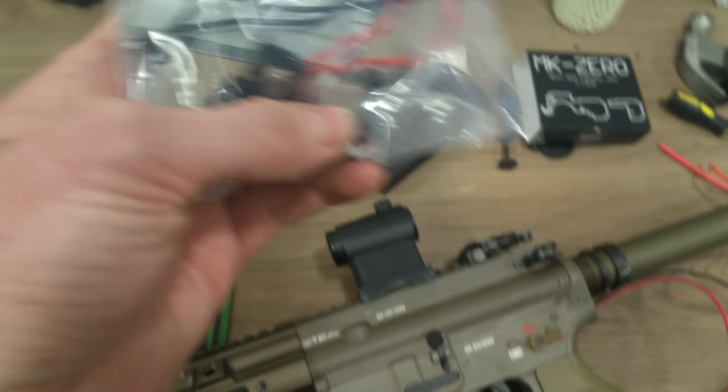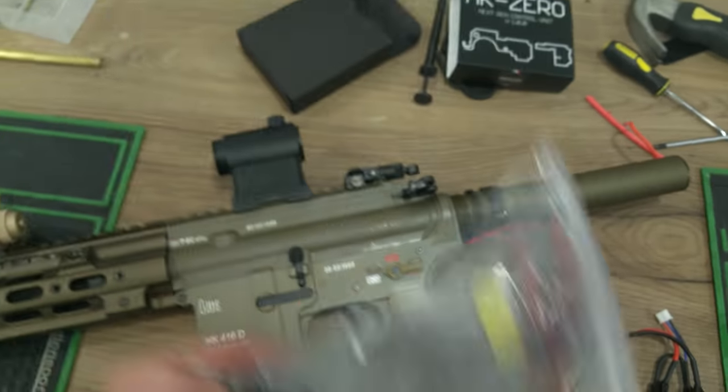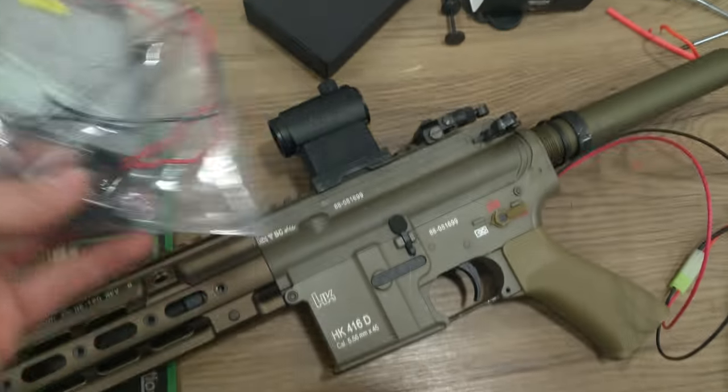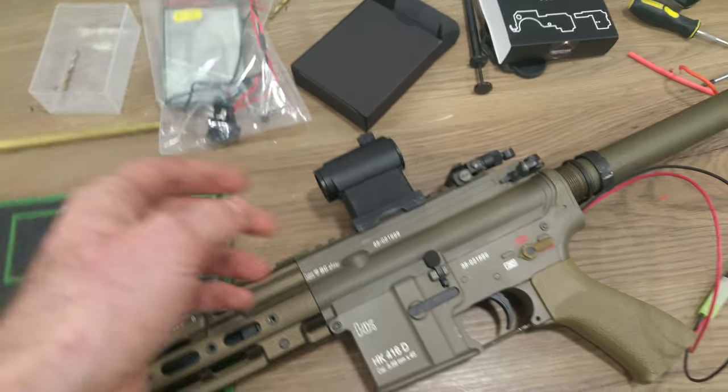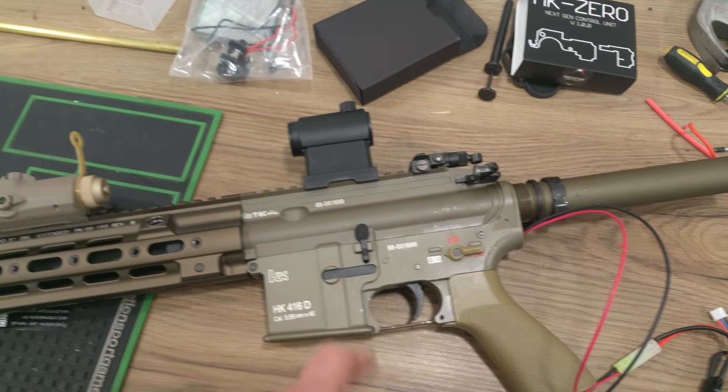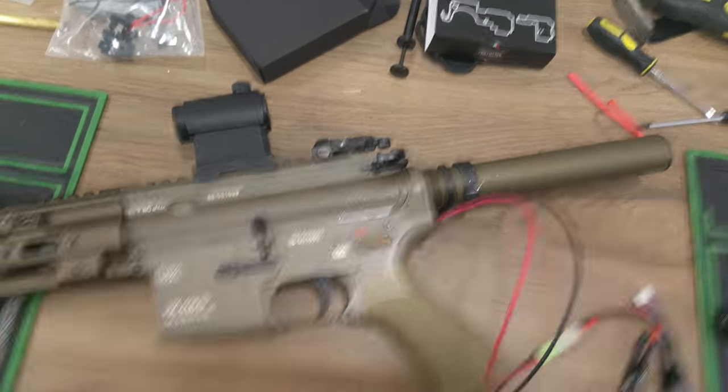I've done a bit of a job on this — I polished up the rails where the piston slides up and down on the inside of the gearbox, installed some 6mm steel bushings, and we've got a beefed-up spring. There's an M90/M95 spring in there and it's bang on about 326 feet per second.